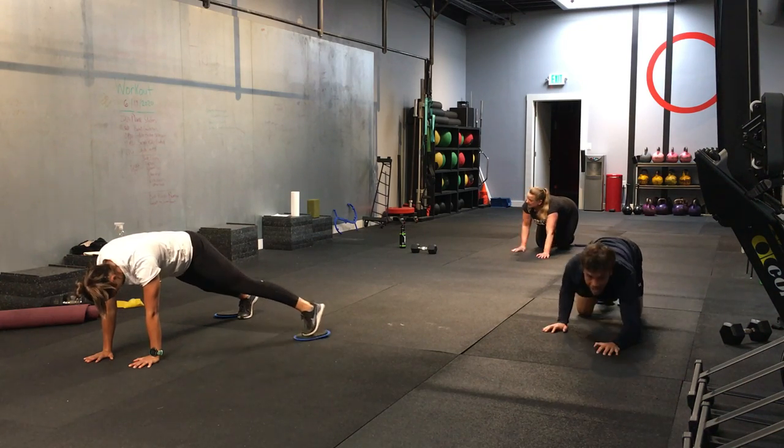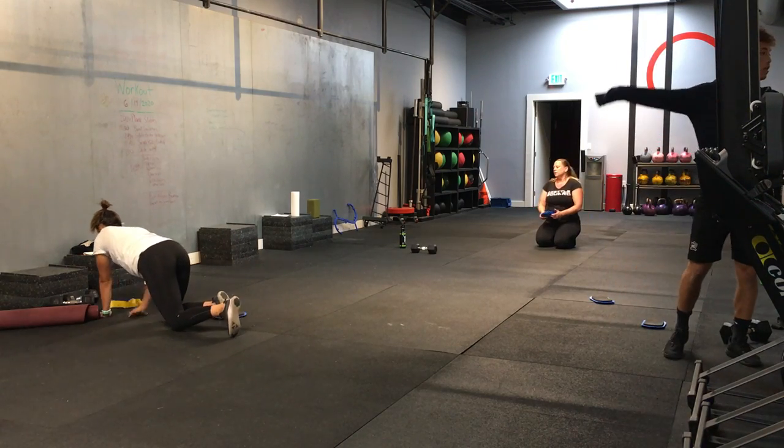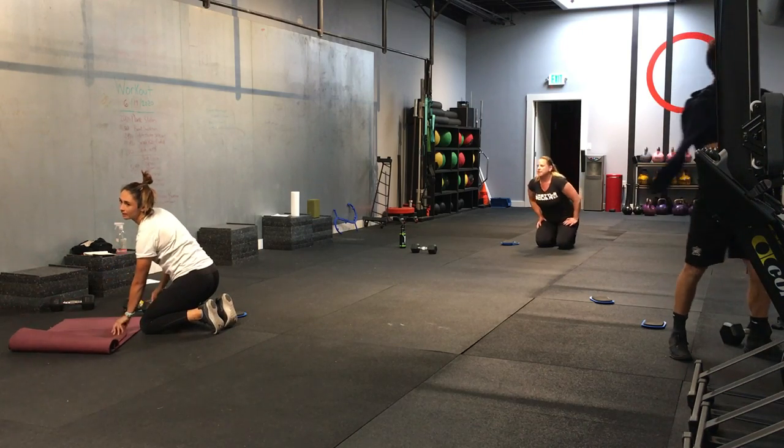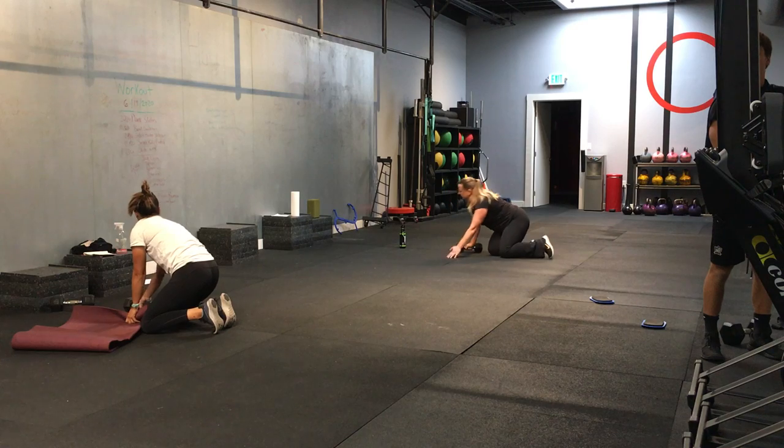3, 2, 1, and time. Great job. All right. The second movement is going to be a boat position. Who's ready? Jen is the only one ready, huh? Jen's always ready. She's always ready.